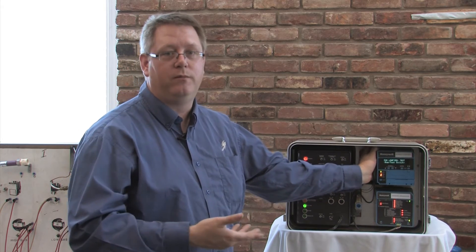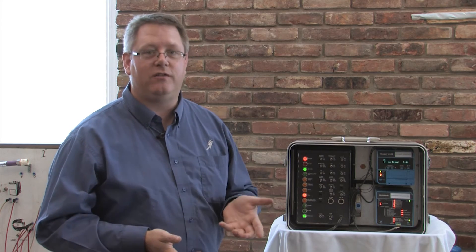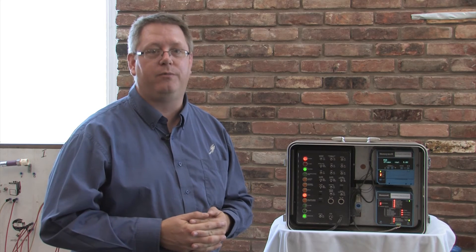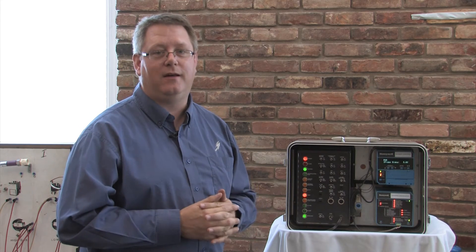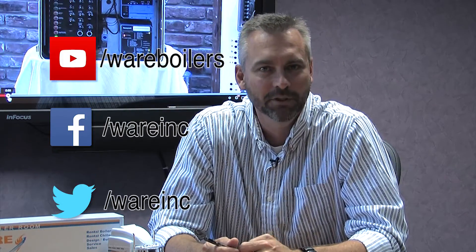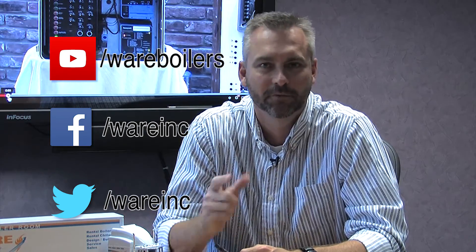Once the boiler is warm to operating temperature, we can put that back in run and it will resume operation. So the run test switch is something that a lot of people don't even realize is there, but it does have a lot of useful purposes — it's in the manual, but not everybody reads it, so there you go. We appreciate Jude giving us that useful feature on the 7800. Check out our website and Boiler University for dates and locations. As always, we'd love for you to check out our Boiling Points on YouTube — make sure you subscribe, like us on Facebook, and follow us on Twitter. We'll see you next time on The Boiling Point.